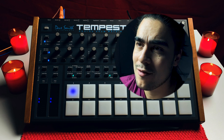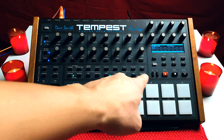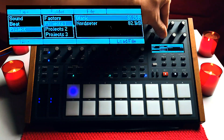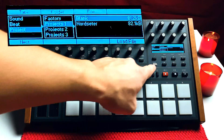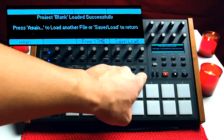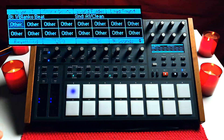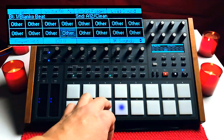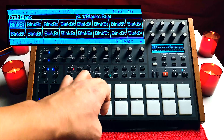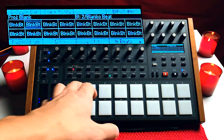I go to the load menu, find a project section, and go to a blank project. So on my load screen: load file, click next, go to project, go to project one, hit blank, hit next, load now, and get out of the load screen. Now I can just play and I don't hear anything. It says 'other' in all of the boxes and none of these sounds are working because there are no sounds. If I go to 16 beats, none of these beats have any sequences, notes, or sounds loaded at all.